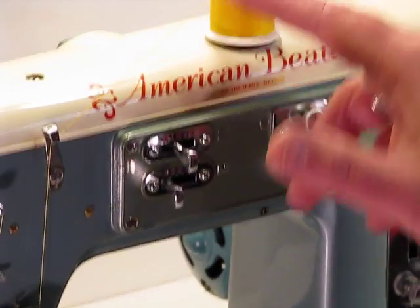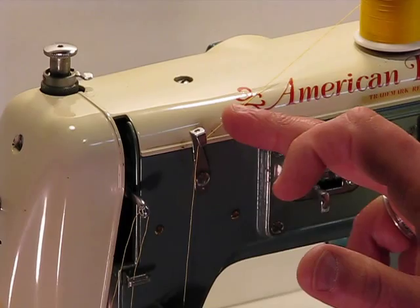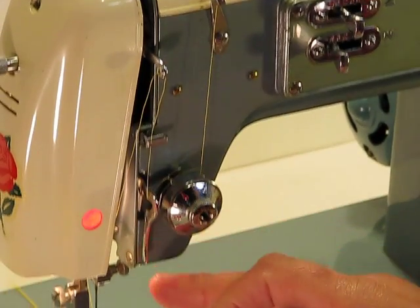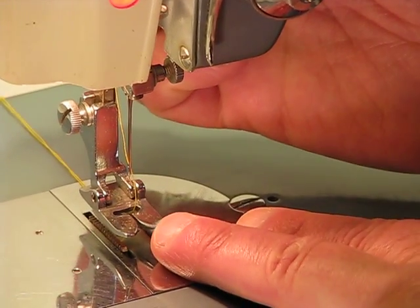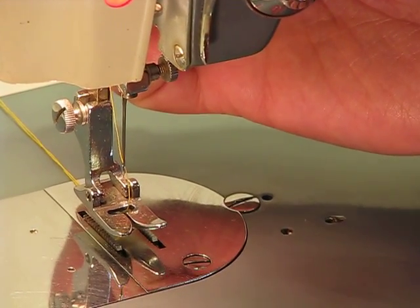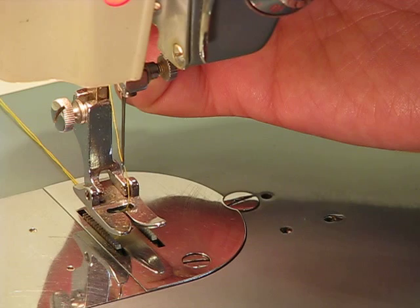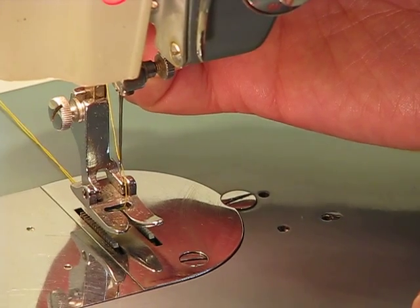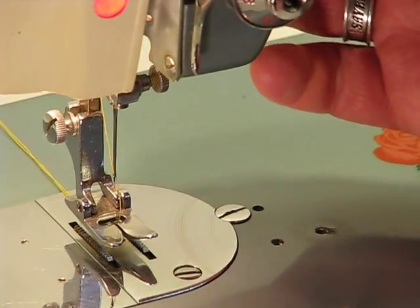Following over the top of the machine, you can see that the threading is very easy — simply coming down through the tension knob, up through the arm, and down to the presser foot. The presser foot already has quite a bit of clearance, but by applying the hyper extension on this machine you can gain extra clearance if you're sewing several layers of material or have quite a bit of quilting you're trying to get underneath that presser foot.